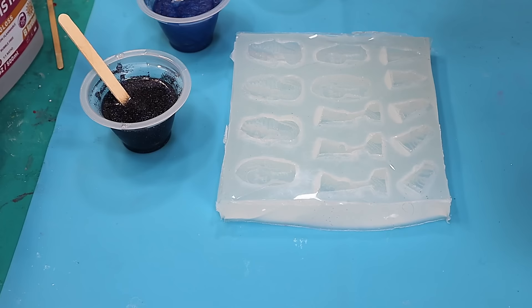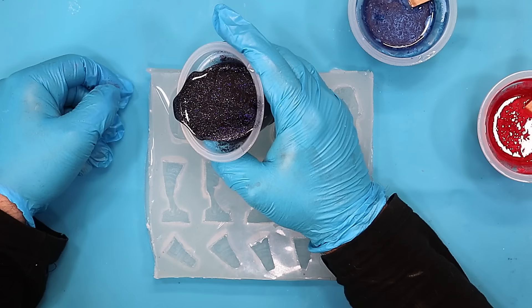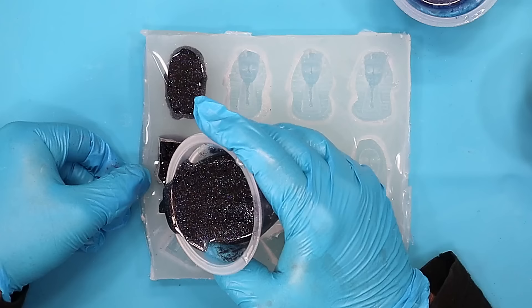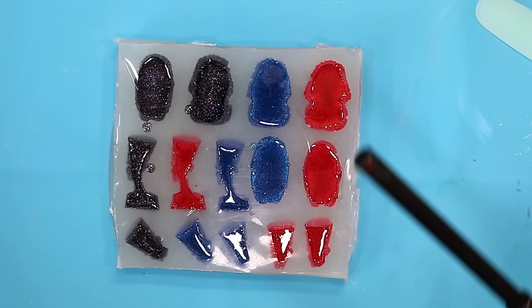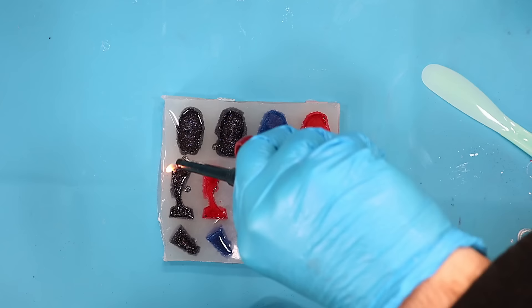I've mixed up my resin now and I'm using just three different colours for this tester. I want to see what they come out like. This silicone mould is superb — lovely and easy to use. Pour in slowly and you're less likely to trap bubbles and you also get all the details come out nicer. This one's going to have a little bit of black glitter in it. They're all poured now — I'm just going to quickly go over and burst any little bubbles that have come up to the top, then let these cure.